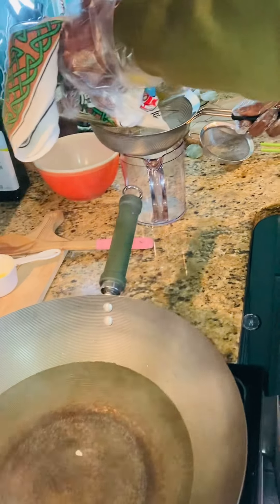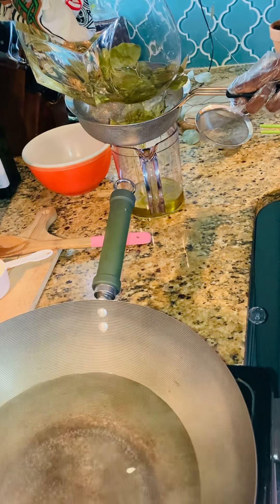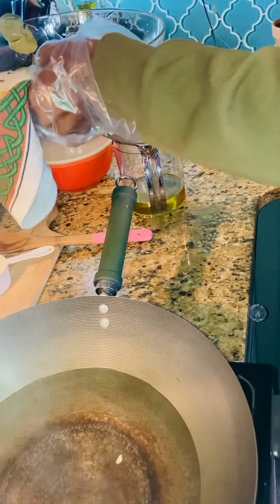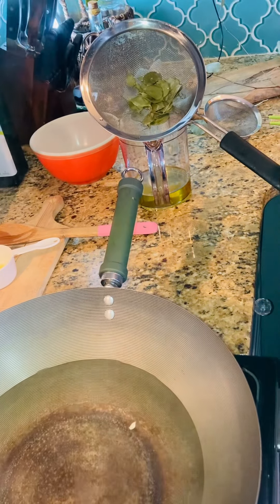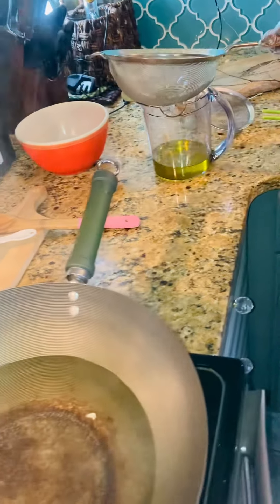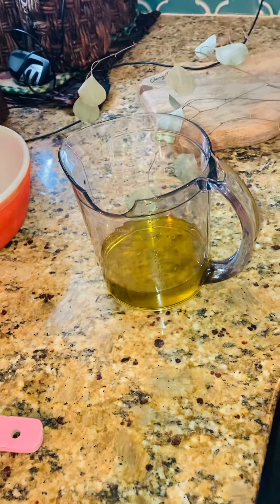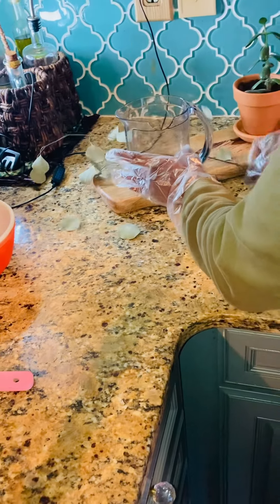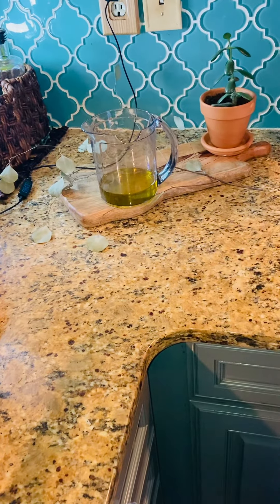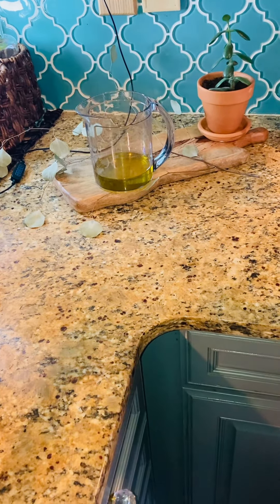I'm going to go ahead and just pour it all in. Just look at the beautiful color. Let it cool, let it sit.